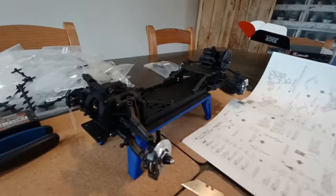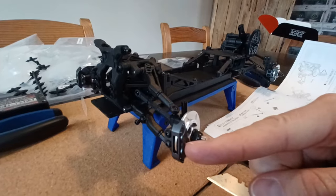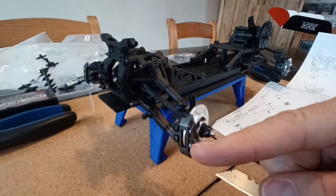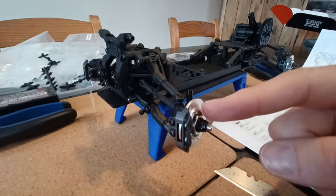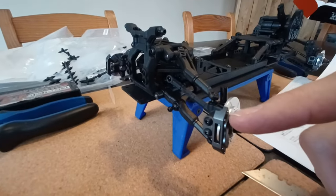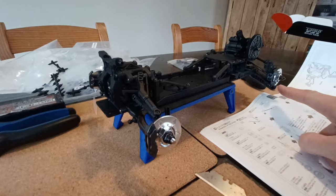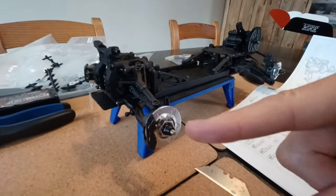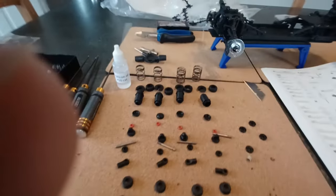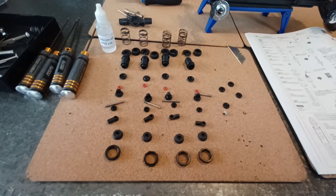That's all the front section assembled. One little detail I missed - which you probably won't because you'll actually be reading the instructions - is that the discs are sized front to rear. I put the rear one on the front and it was too tight. So don't be that person - go the right way round. The calipers only go on one way too. Now I'm on to the shocks.